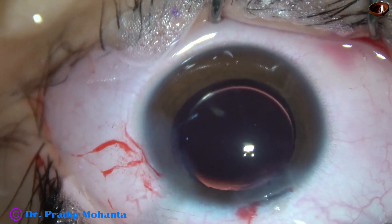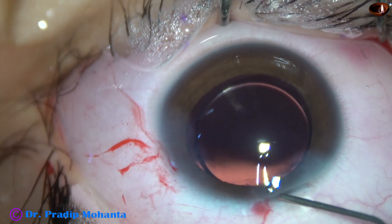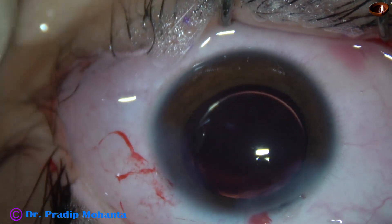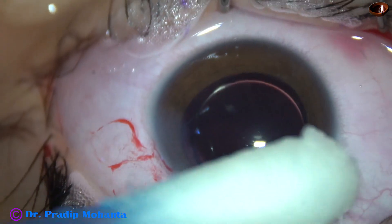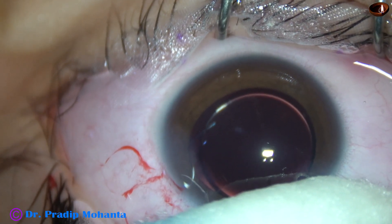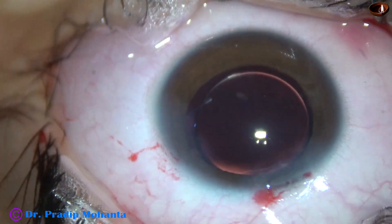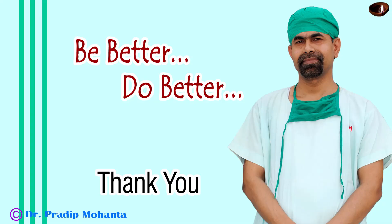The patient was convinced that clear lens extraction with intraocular lens implantation was a better option for her, considering the financial strength of the family. After cleaning the viscoelastic, the surgery is done. I check the integrity of the wounds — there should not be any leakage, and there is none. Thank you very much for your attention. I hope this video will inspire you to perform clear lens extraction and intraocular lens implantation for patients who cannot afford a phakic IOL and who cannot undergo LASIK surgery.